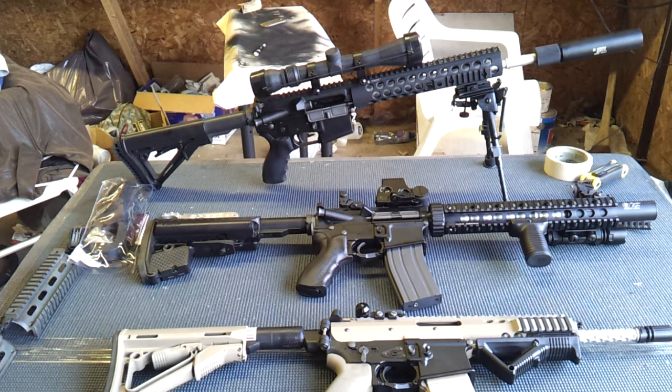That DMR in the front — the gun alone was $435. I've probably got about $550, maybe almost right at $600, in that rifle. And it's absolutely beautiful.